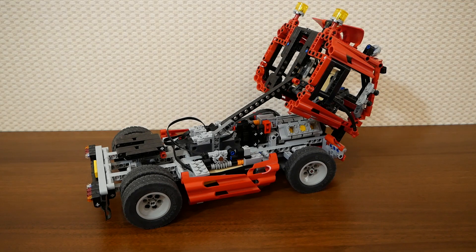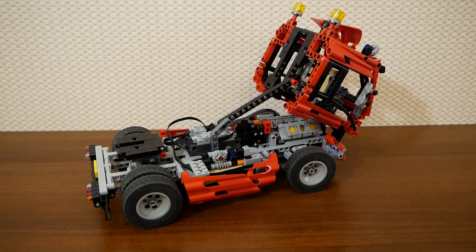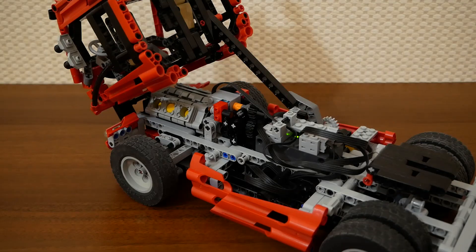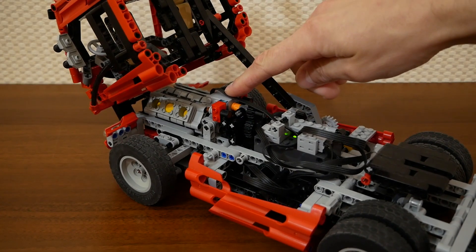Of course we can adjust speed. The worm reducer has no reinforcements, but as the force presses the gear down to the worm gear, it works. On the picture you can see that this mechanism is very simple and is created as a separate module.